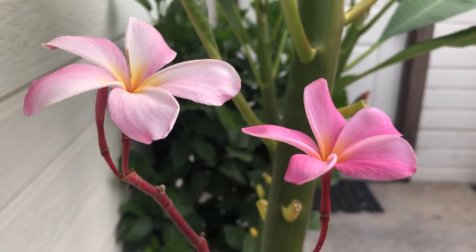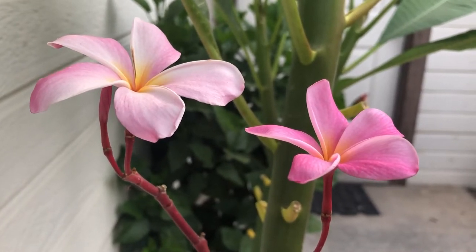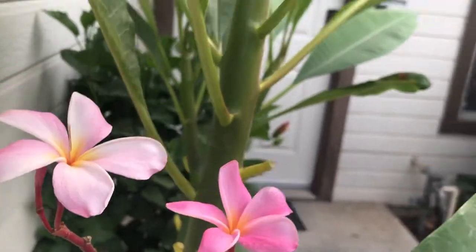Gorgeous flowers, sweet-smelling, reminds me of Hawaii, but we're not in Hawaii. Hi, my name is Jeff, and welcome to my tropical garden channel. Today we're going to talk about the plumeria, and more specifically how I get my plumerias to flower so readily.